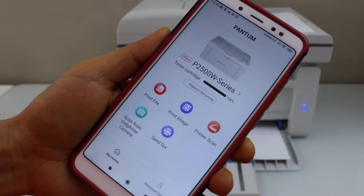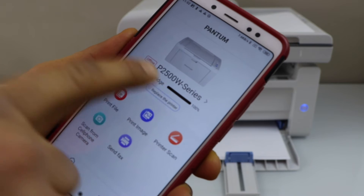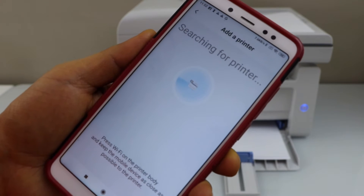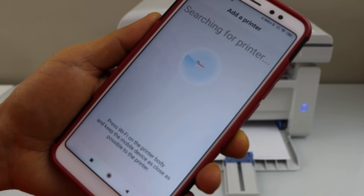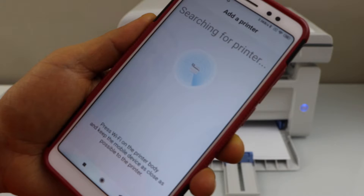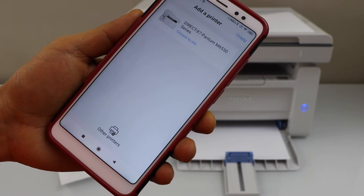In this app, we have to add the printer. Click on 'Add Printer' or 'Replace the Printer', then click Add. Select the Pantom M6550 series.